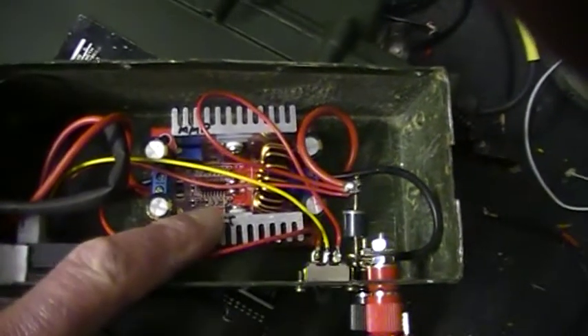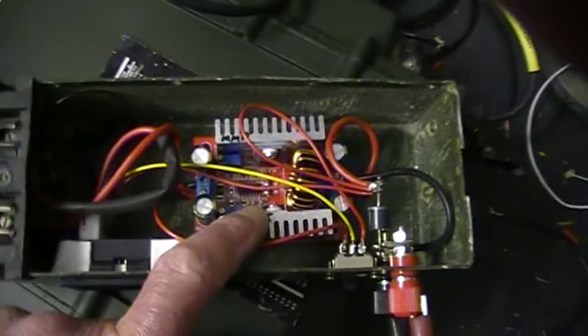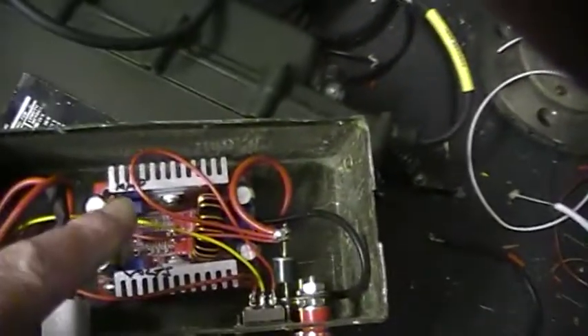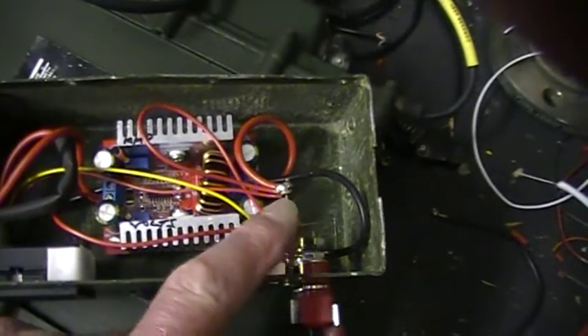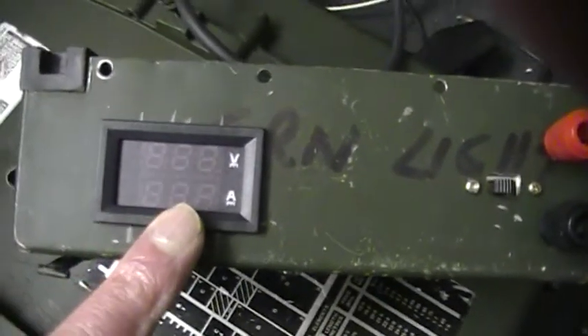This is a 400 watt power supply — it's a bit of a kill for this job, but they're as cheap as chips, you know, six pounds 99 ready made. It's got voltage adjustment and current limit, a DC input protection diode — an idiot diode — and the digital meter there, which again is cheapest chips from China.